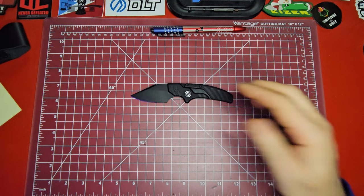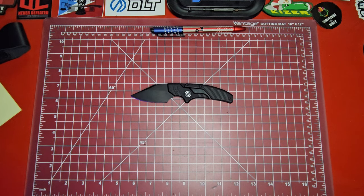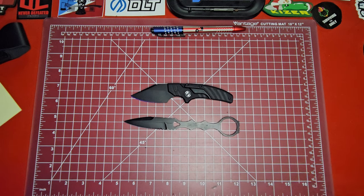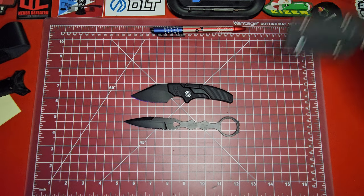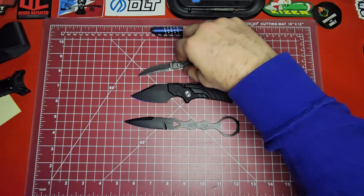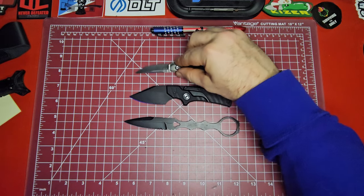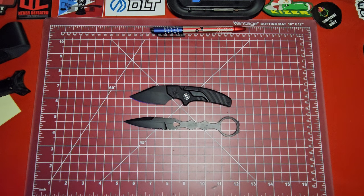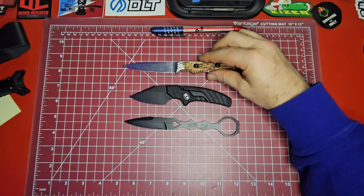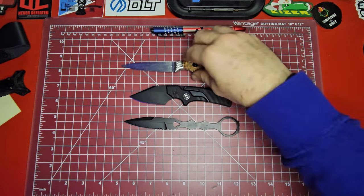I'm really not sure what to compare this knife to. I wanted to do some size comparisons — I've got a couple sitting over here. I've got the SOCP dagger, which is sort of in the same vein as this knife, like a retention or backup knife. I could show it next to my white horse, but nobody's seen that anywhere except in this video. I've got the Red Wolf — the Red Wolf's a lot longer.